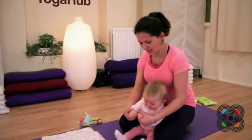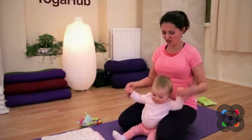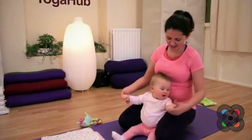We're going to bring the thumbs together. Tap, tap, tap. Shake, shake, shake. Shaking out the shoulders, releasing any tension in the shoulders and the back.